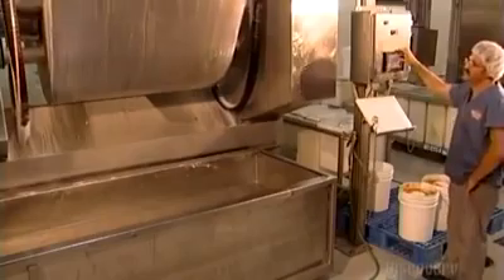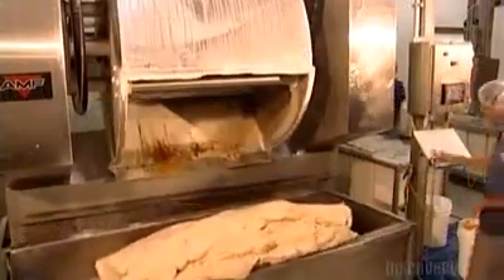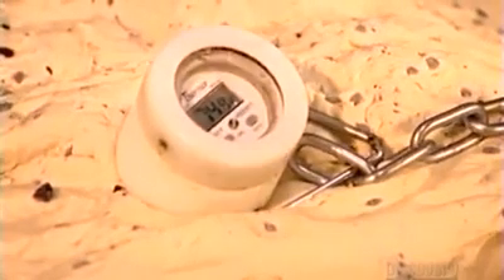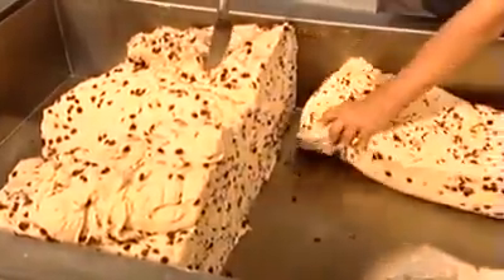They slowly add about 100 liters of water as the ingredients blend for 10 minutes. They monitor the water and air temperatures so that the dough reaches 25.5 degrees Celsius — that's when yeast activates, enabling the dough to rise later on. A worker uses a thermometer to take the dough's temperature. Too warm and the dough will rise too quickly; too cold and the dough won't rise enough.